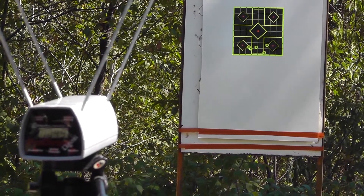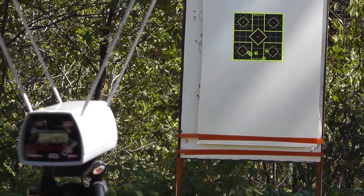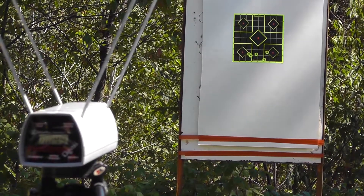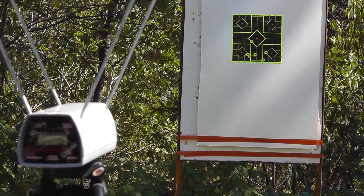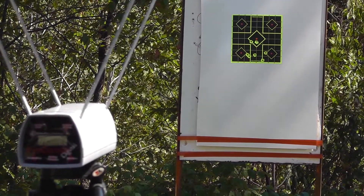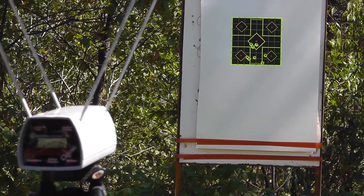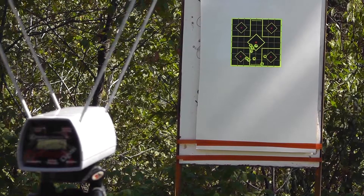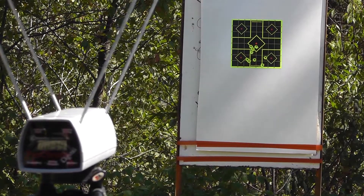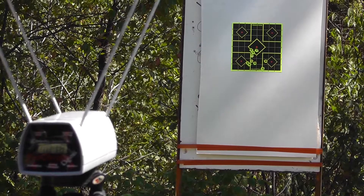Next up is the Gold Dot 90 grain jacketed hollow point: 1031, 1054, 1059, 1039, and 1018.